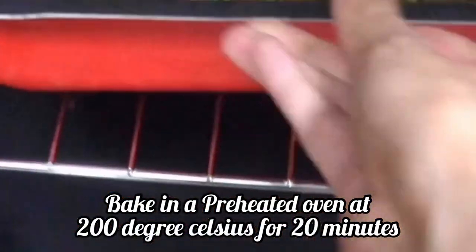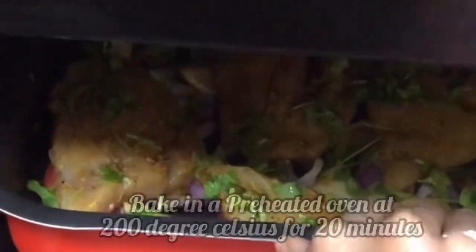Preheat your oven to 200 degrees Celsius and put your baking tray inside. It should be done within 20 minutes, and you will see that it has turned golden and a little bit charred in color.